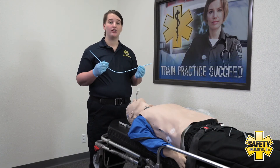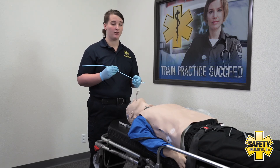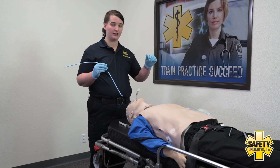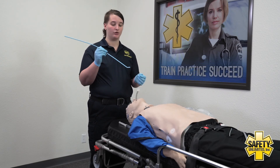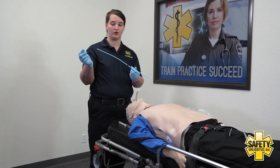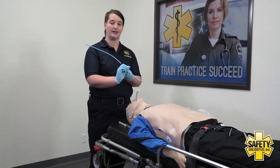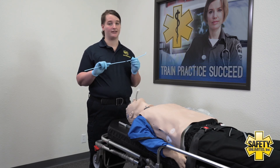Some agencies require you to use a bougie for ET intubation. You place the blade displacing the tongue, take your bougie past the vocal cords into the trachea, then the tube is inserted over the bougie and placed further out. The bougie is then removed. However, this is a two-person operation.